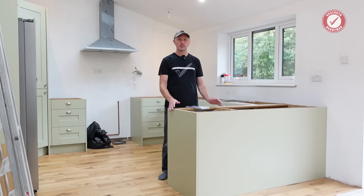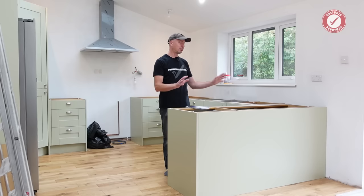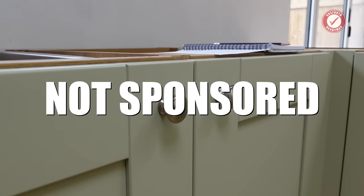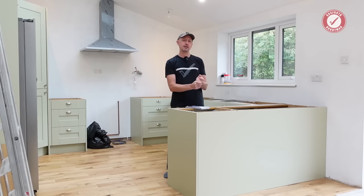I don't fit kitchens for customers mainly because if you don't do it all the time I'm just not fast enough — it takes me probably at least double the length of time as a professional kitchen fitter. But I do always fit my own kitchens, so I'm talking more from the perspective of the person who has to go out there and repair kitchens five years down the line, and believe me I've repaired a lot. This is not a sponsored video — DIY Kitchens don't even know I'm making this, and I prefer to keep it that way so I can see what their real customer service is like for a general customer.